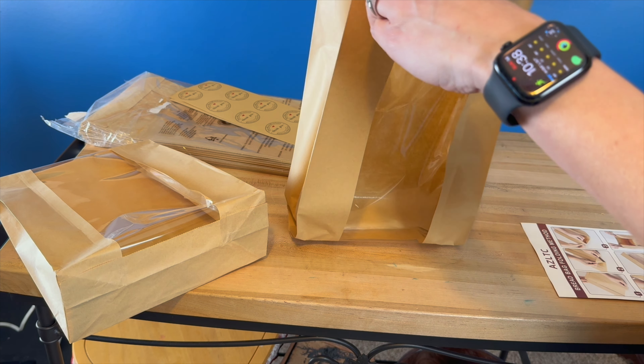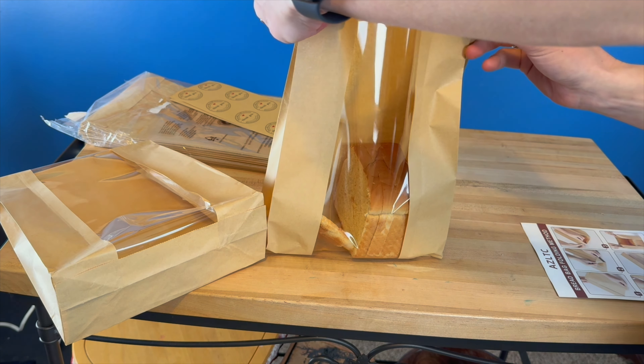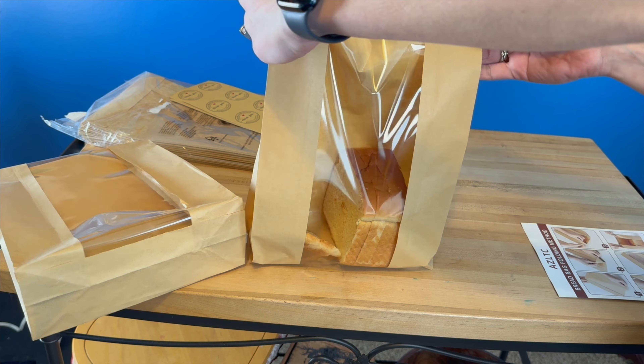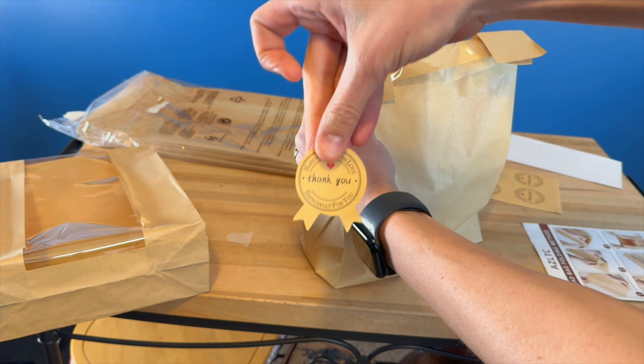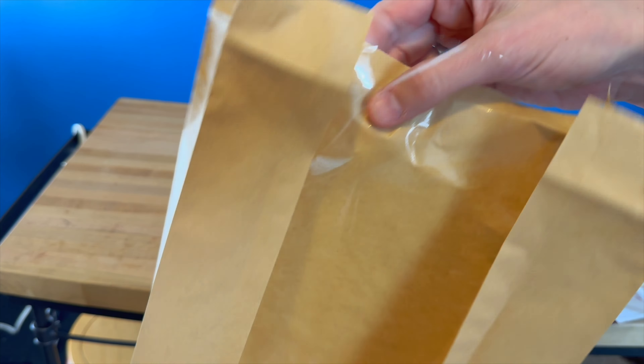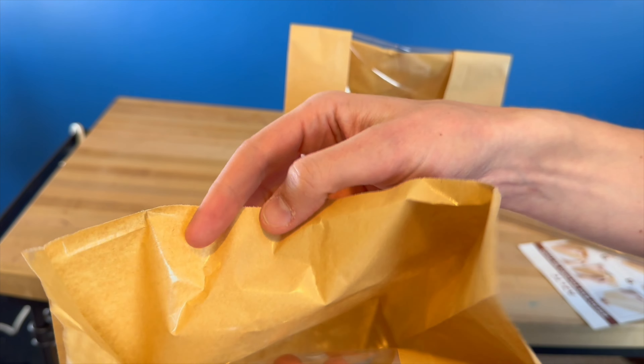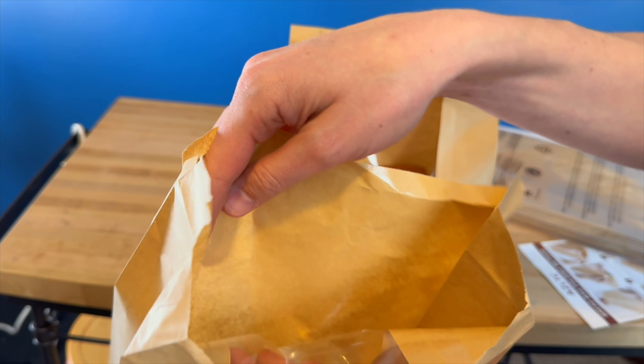To fold these, you just get out your bag, open up the corner, and then you fold this up on both of the sides.